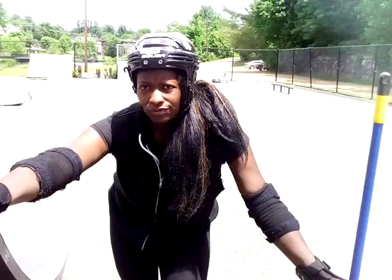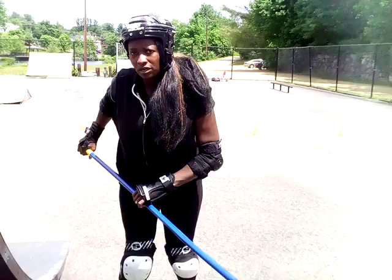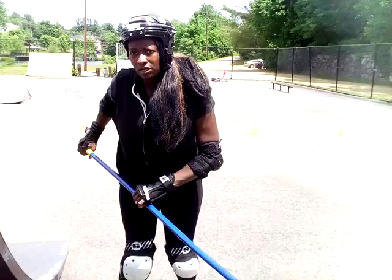Hey guys, welcome to Skyless Fitness Review. I'm down here at the Northville Tilton Skate Park. I'm going to be working on my agility drills — I'm going to do the cones and weave in and out of the cones. But first I'm going to clean the park and sweep the rocks so I don't get hurt.